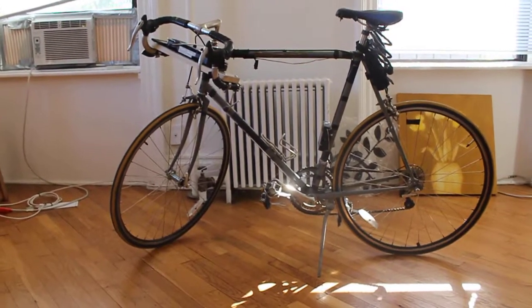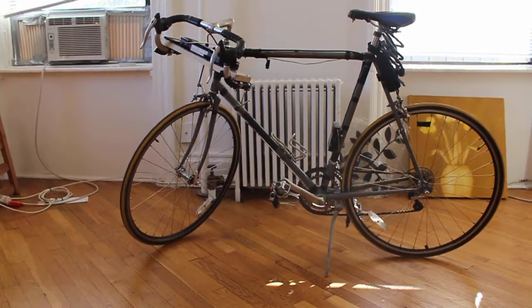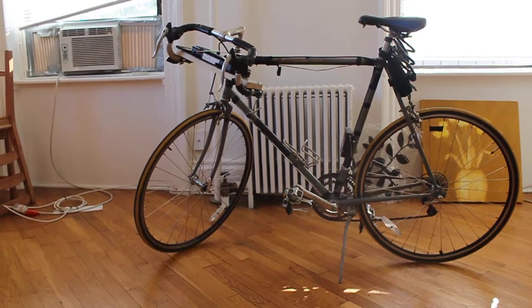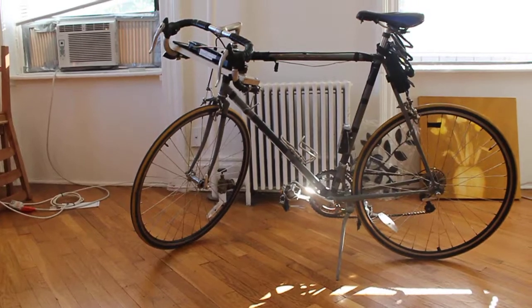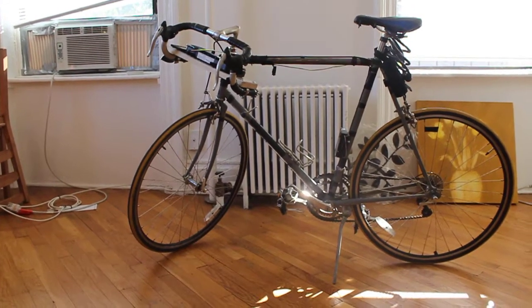For the longest time, I've struggled with the dilemma of listening to music on a bicycle. On one hand, it's very dangerous to wear headphones. On the other hand, listening to music while biking is awesome.